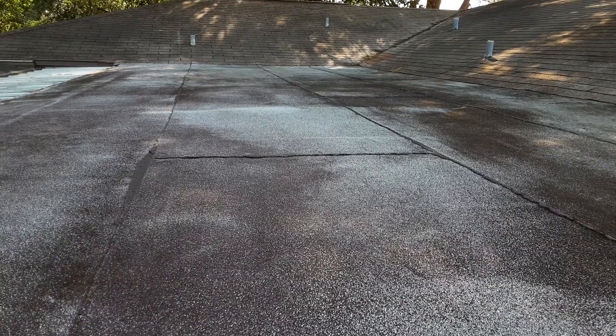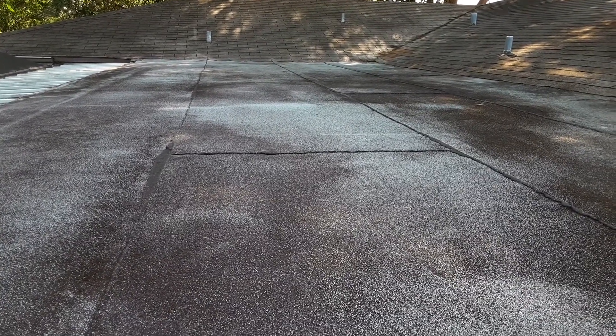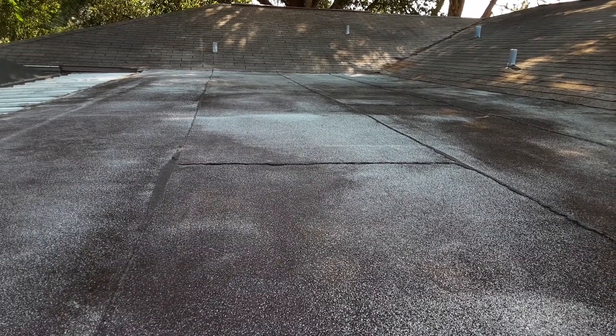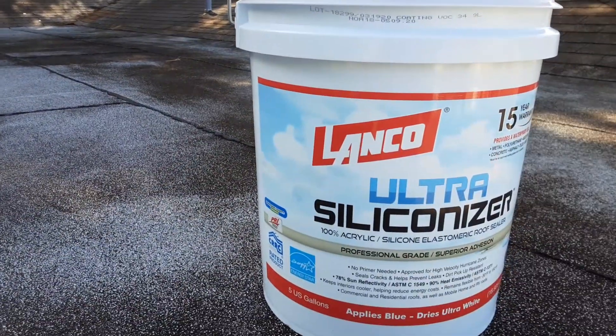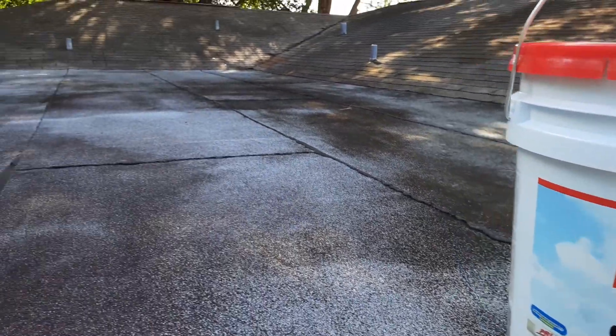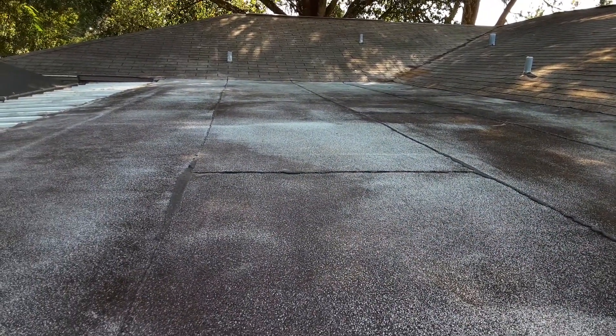The roof was cleaned yesterday to remove debris, dirt, and all that stuff. You want your roof nice and clean before you put this on, and it has to be completely dry. So I'm waiting on the moisture from the night to dry up, and then we're going to get started rolling it on.